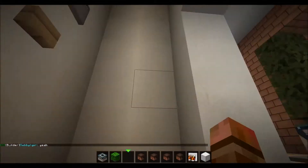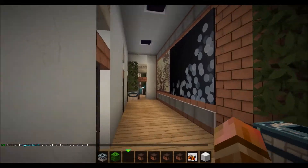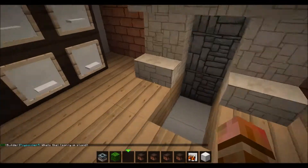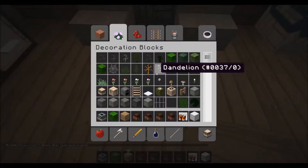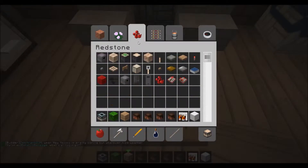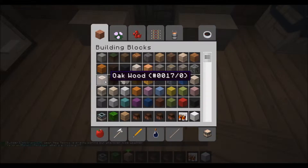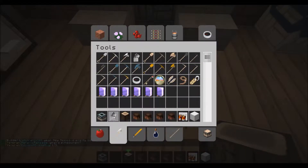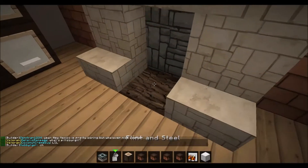Let's go up to this floor and make sure the fireplace is all done now. Back here — now we gotta fix this. So that goes there, and then we need a log like this and flint and steel to light it up. There we go.